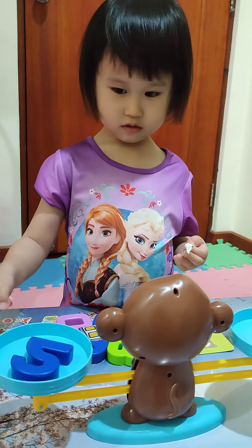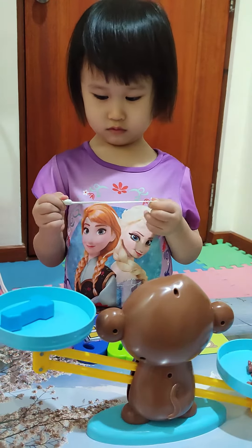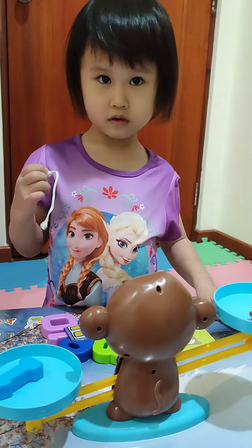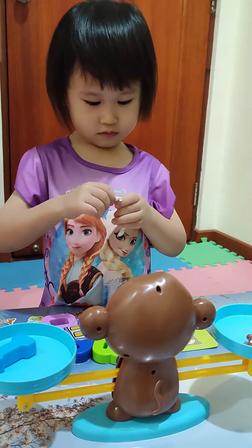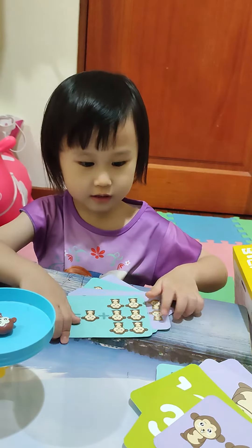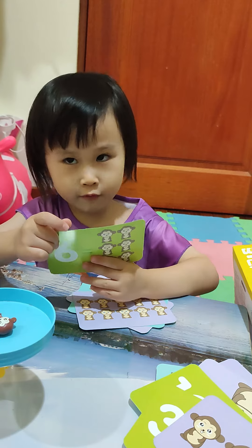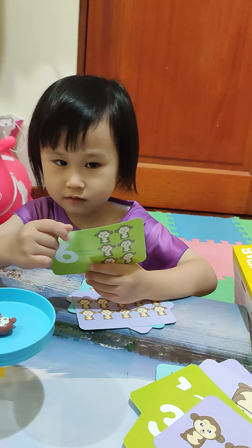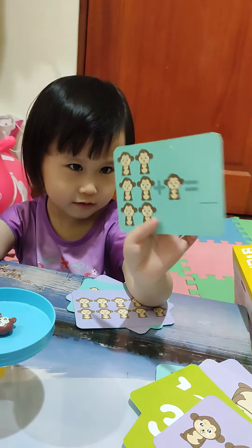Okay, number one. Now take away the two. So how many monkeys do you have to take away from this side? Take away one. Good job! So we have a balance of one. Okay, let's try three — how many? Are you sure it's four? How about five? Let me check — you count.